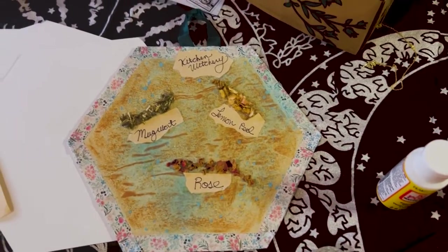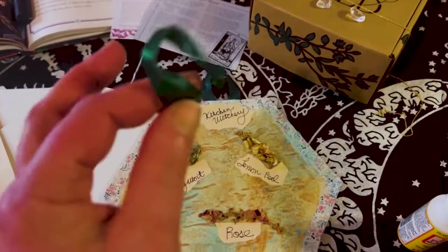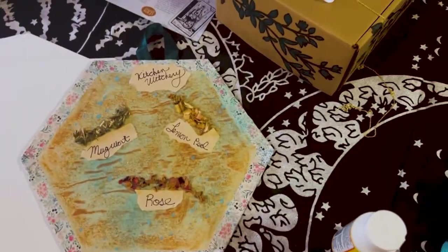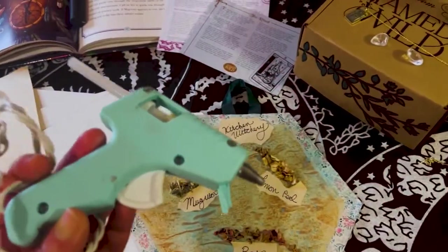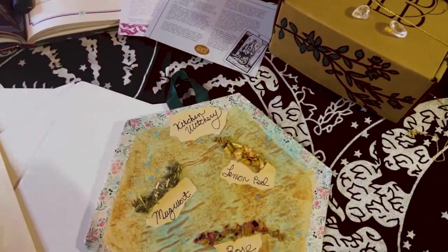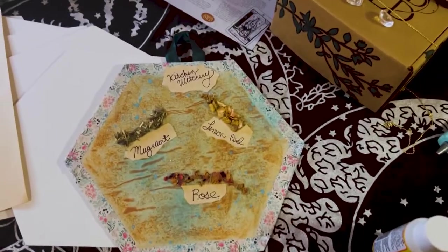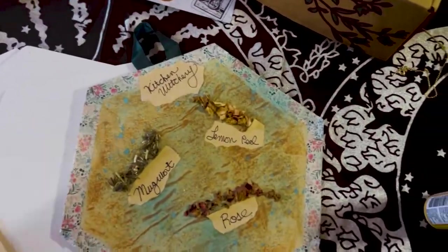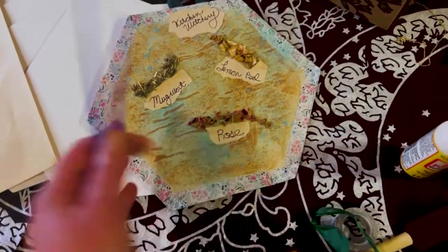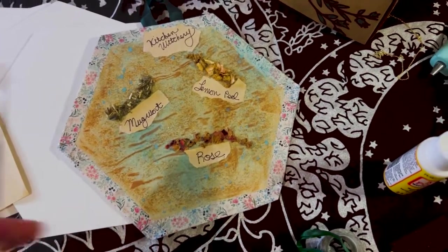Then I took this cute little ribbon I got for Christmas, made a little hook in the back, and used my glue gun to glue it right to the back. Now the part you unfortunately didn't see me do was glue down these little pieces of paper — that was the video that got corrupted. This is the second try, but we're learning, right? New phone!